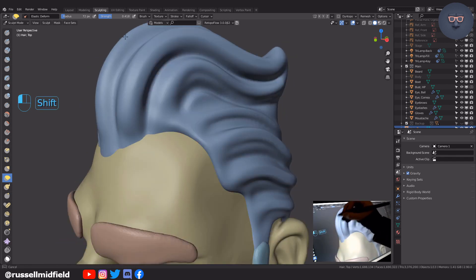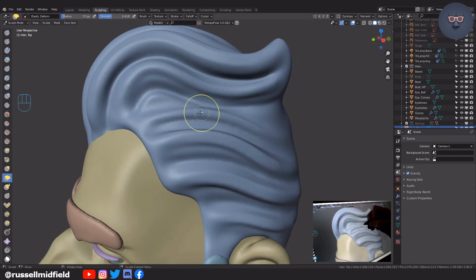Once I've done that, I go over once more very quickly with the scrape and crease brushes to sharpen it back up a bit.